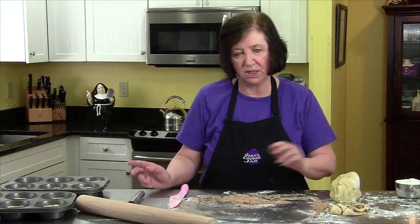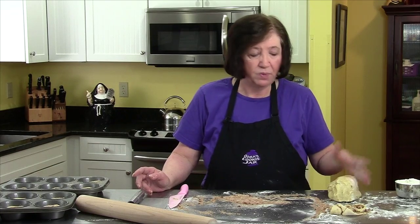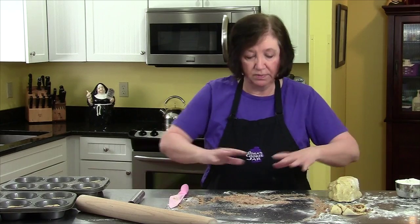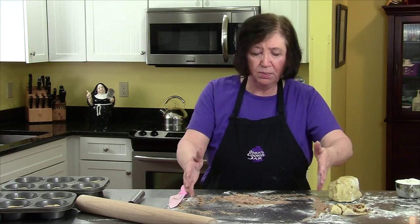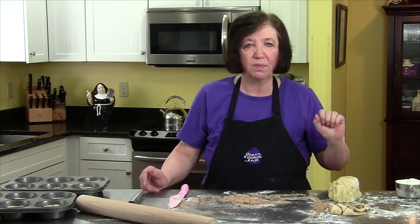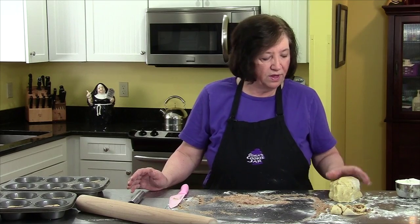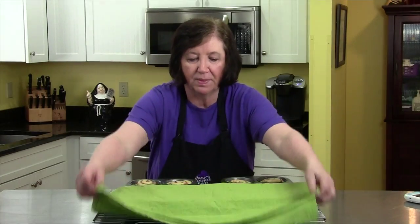You can also make cinnamon streusel bread, hamburger rolls, little pizzas — there's a whole bunch you can do with brioche dough. Our sticky buns have now been sitting at room temperature for about an hour and a half and they're ready to go into the oven, which is on 350 degrees.